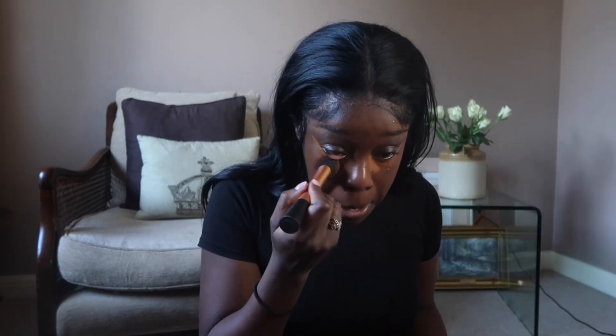I go right into the crease of my nose. I'm not a contour queen — if I knew how to contour I would, but I'm not great at it, so I just try to make it as easy as possible for myself. I use a NYX brush, blend it in, and pat down the concealer, then use the excess to blend around my eyebrows.